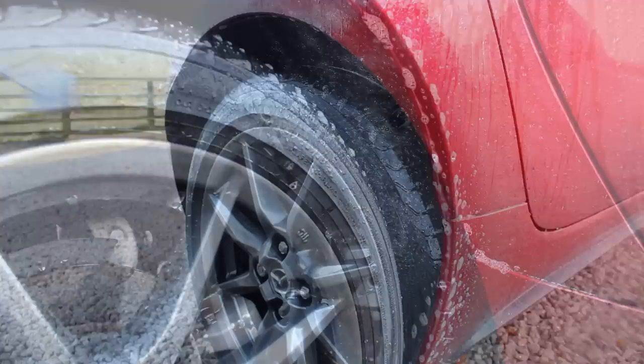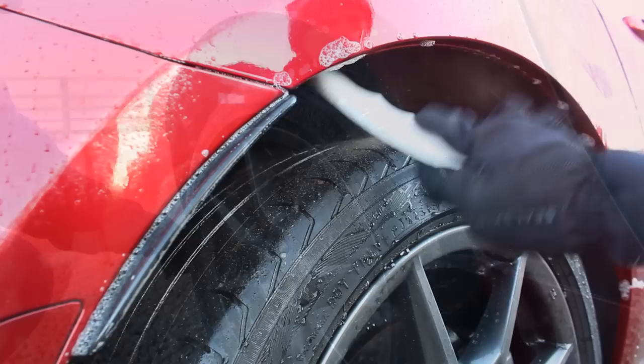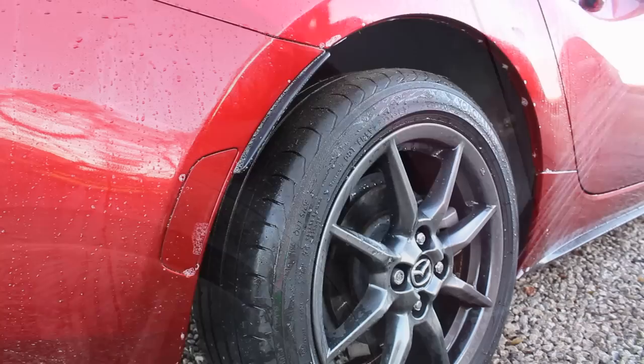The first process I started with was the wheel arches, and for this I'm using Pyramid Car Care Citrus at a 25% concentration. They've very kindly sent this product to me, so I'll be using it for the pre-wash stage as well.